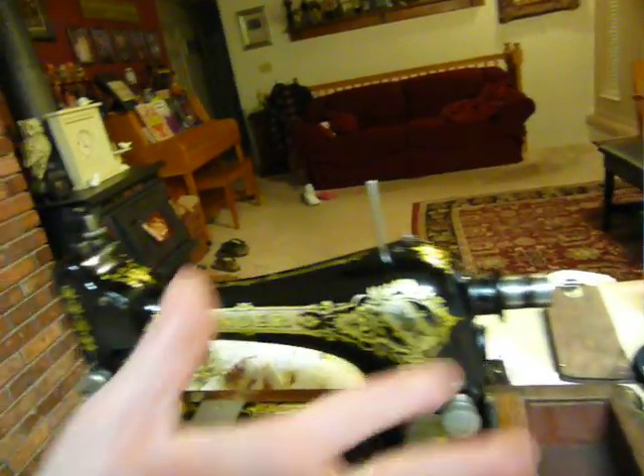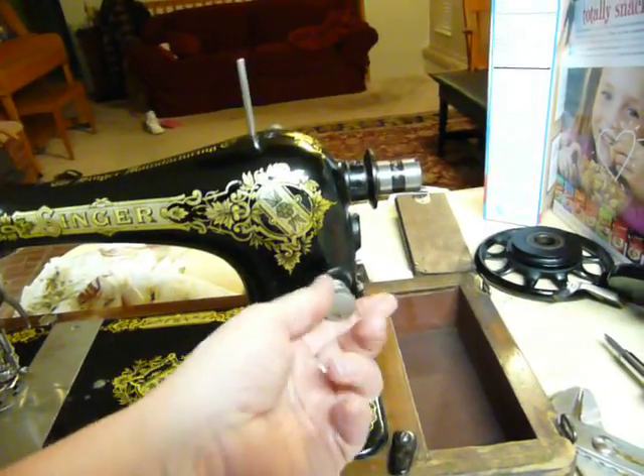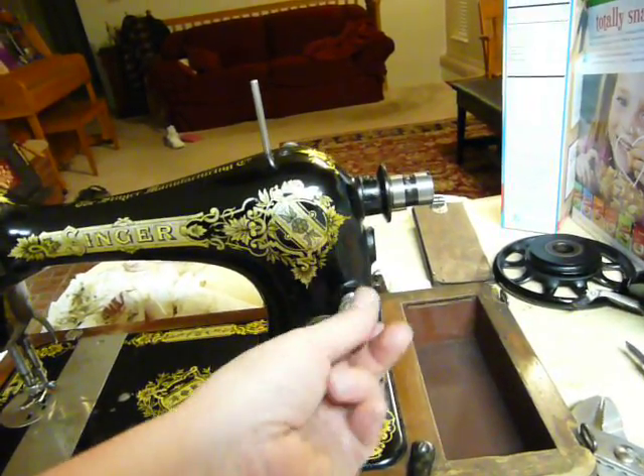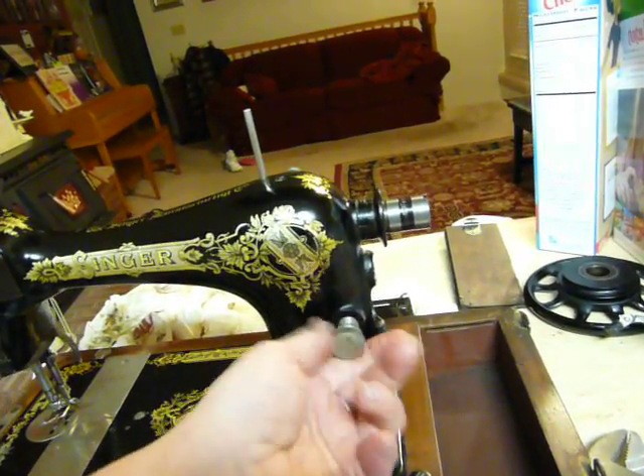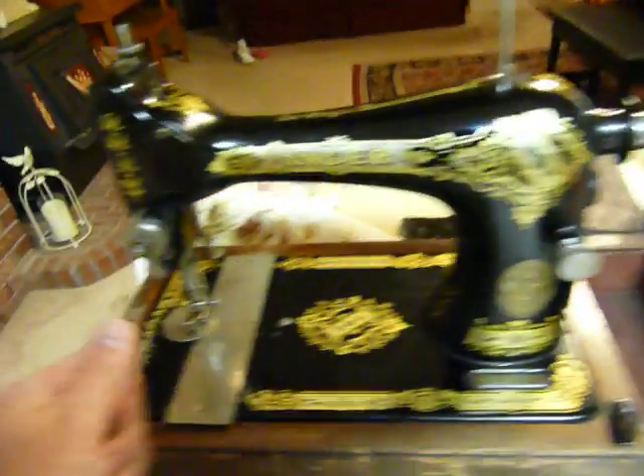I ended up pulling all these apart, and it's probably a good thing because I was able to clean them. This one right here wouldn't move at all — it was stuck as well — but now it moves in and out just wonderfully. So it was good to pull everything apart and clean it.